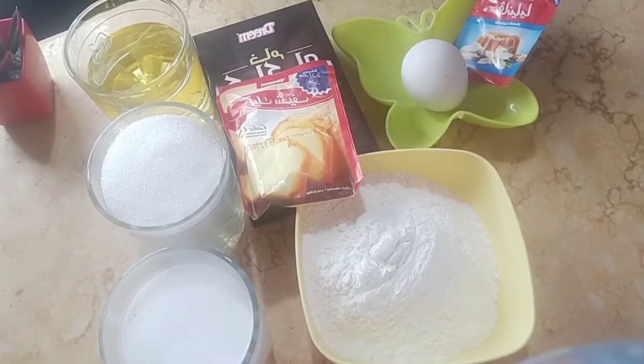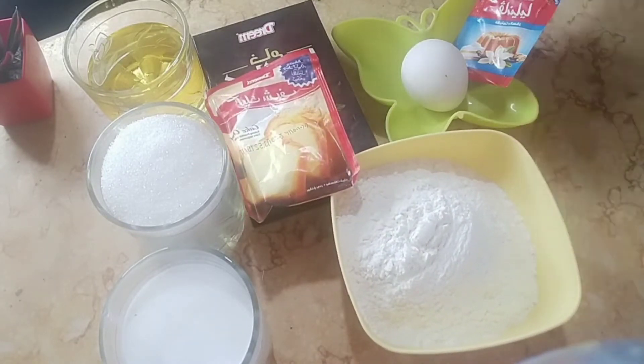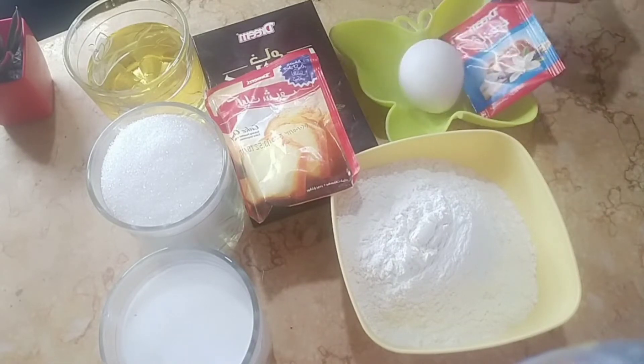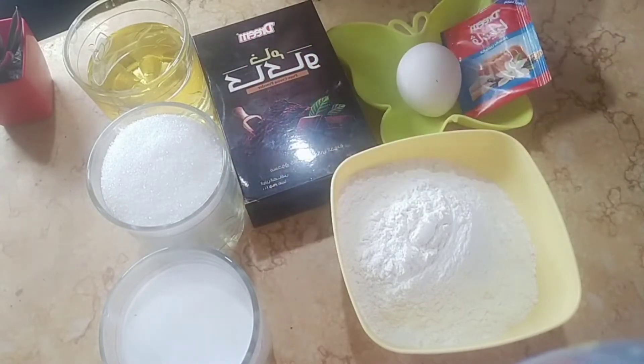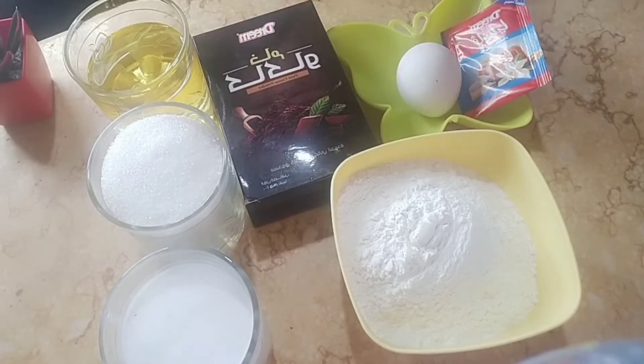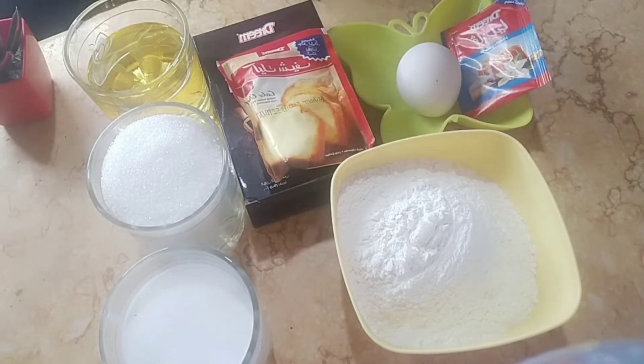أول حاجة، المكونات بتاعتي سهلة جداً، بعمل بيها كل أنواع الكيك وكل أنواع التارت وكل أنواع الكوب كيك، صدقوني جربوهم. أول حاجة معي هي كوباية وربع من الدقيق، أي نوع دقيق بتستخدميه، أنا بستخدم بضاية واحدة لكيكة ناجحة. دي طبعا الفانيليا، وملعقة من كيك شيف أو البيكين باودر، وكيكاو خام بيدي طعم جميل جداً.